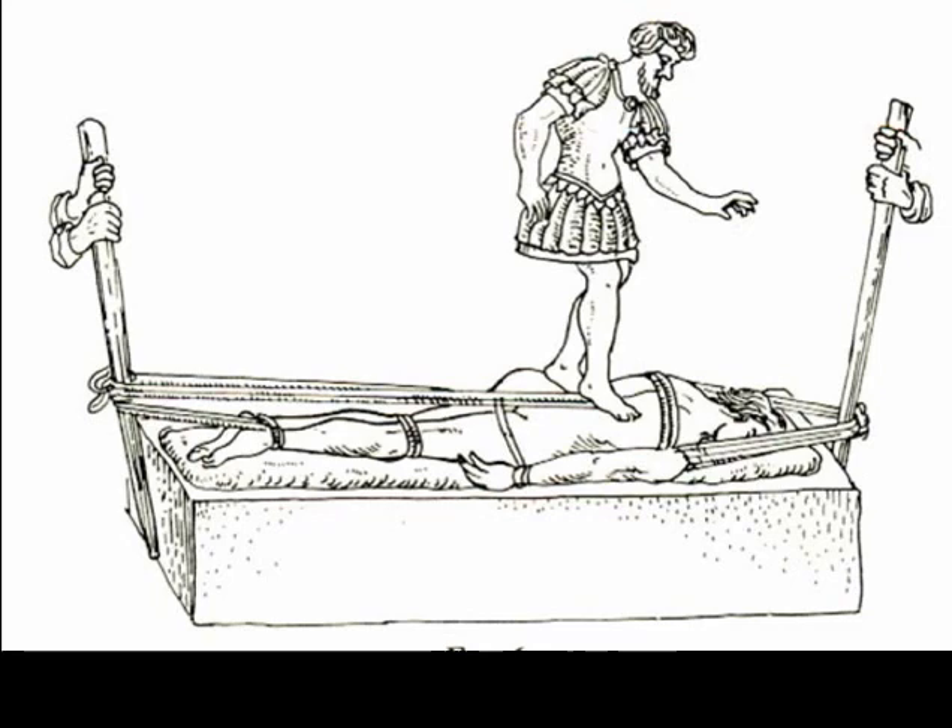On to the more horrifying end of Hippocratic bench usages — I have many questions about this illustrator's choices, including why the doctor is wearing armor.